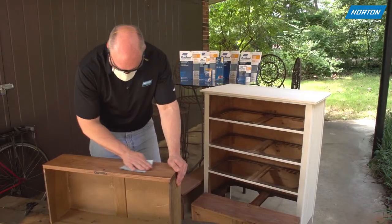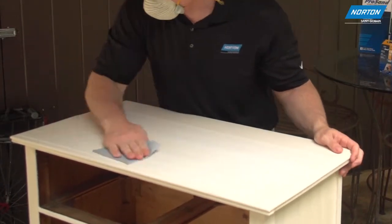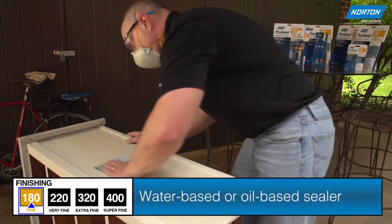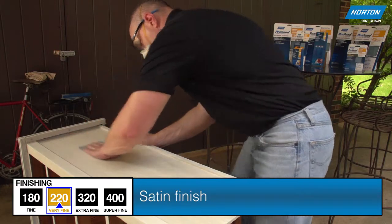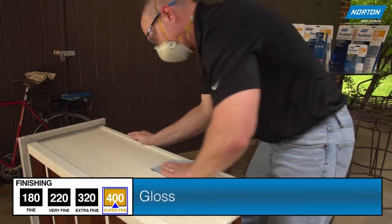The finishing category of sandpaper is used for sanding between coats of all paints and finishes. 180 grit is recommended for sanding the first coat of water-based or oil-based sanding sealer, 220 for a satin finish, 320 for semi-gloss, and 400 for gloss.